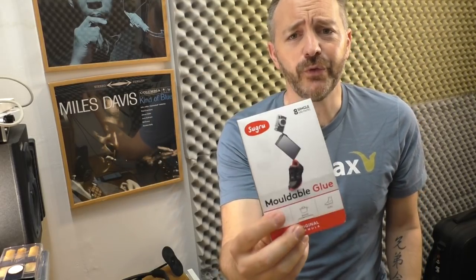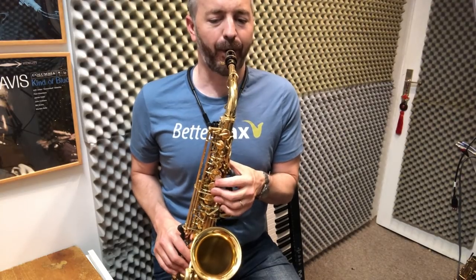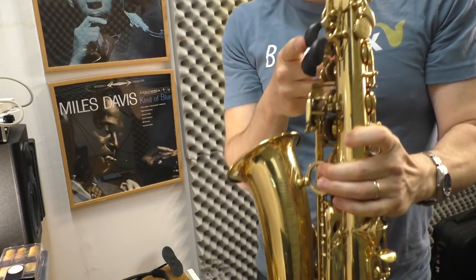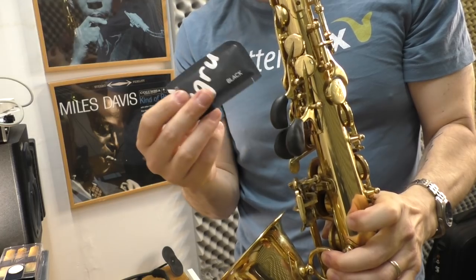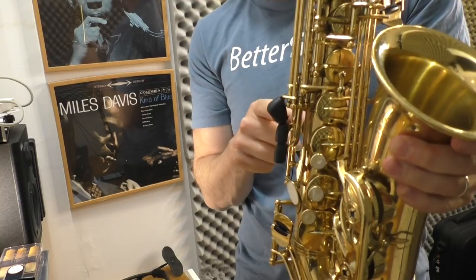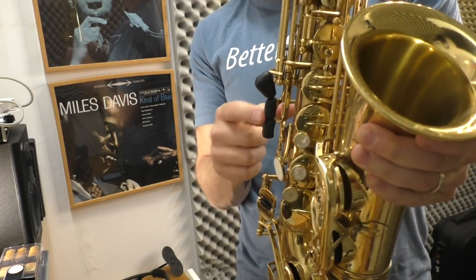So here's the stuff — it's called Sugru. It's this moldable glue. Each one of these packets was enough to do one key riser. On the bottom, on the side keys here, this was one packet, and then I took one packet and divided it into two to make these two.